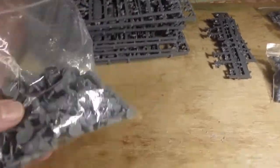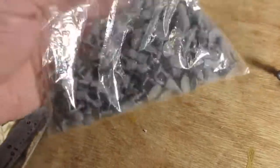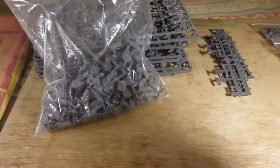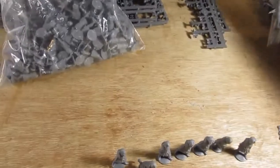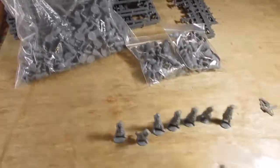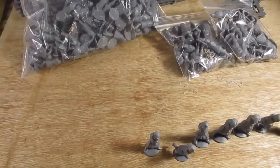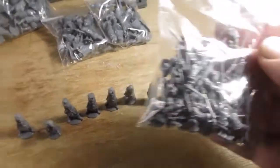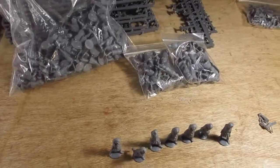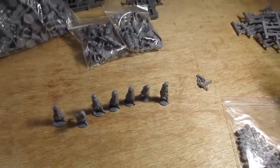It's gone well so far. We've got a bag of the French Agincourt infantry. We've got two bags of the Knights — French Knights. We've got a bag of the English Knights. We've got bags of the various weapons. And this is all the hornets I need for the command groups.